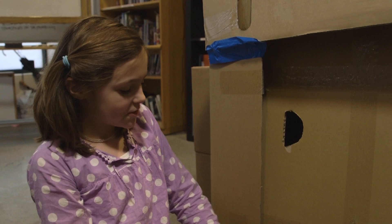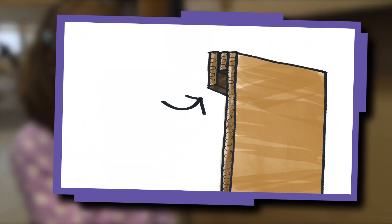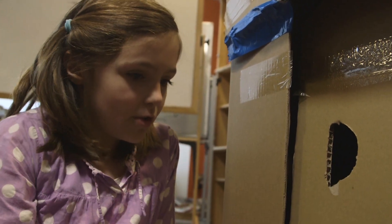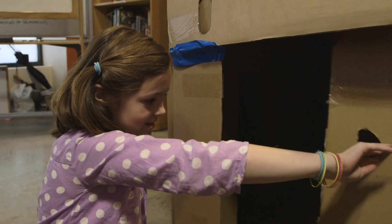We created a sliding door on track so that it would move. Cardboard strips on the top and bottom create channels, holding the door in place so it can slide back and forth. We put the handle like this so that you can move it from outside and inside.